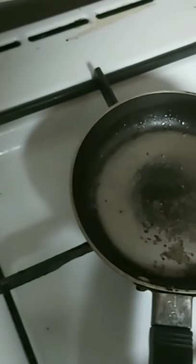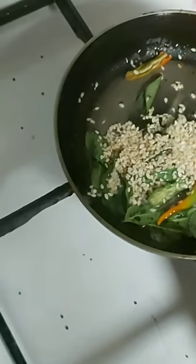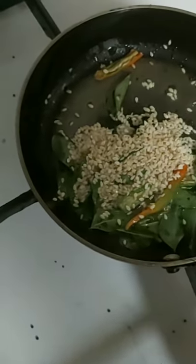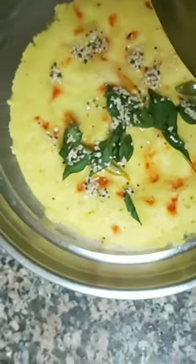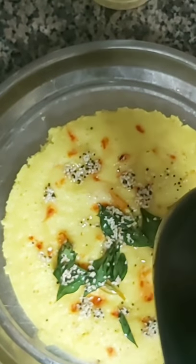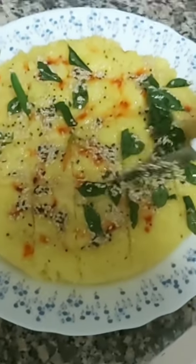Now we will turn it onto a thali upside down and make the tadka. In hot oil, put half a teaspoon of rai, add curry patta, cover for three to four seconds, then add green chili — either cut into small pieces or left long. Add sesame seeds, black or white, both work. Mix and pour this tadka over the dokra. People also use grated coconut, but here I'm using sesame seeds with curry patta and green chili. It looks beautiful!